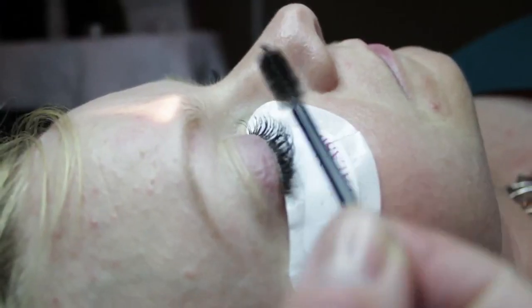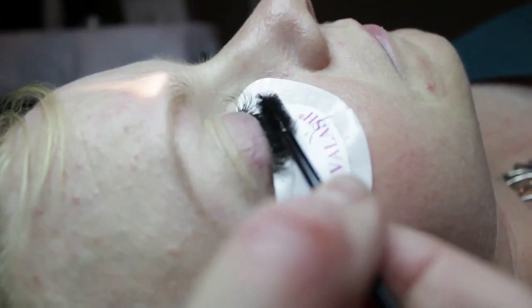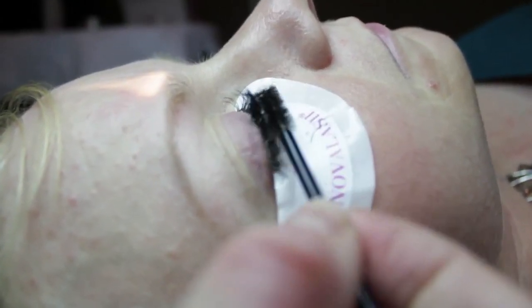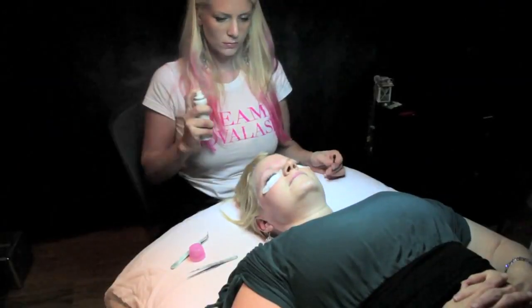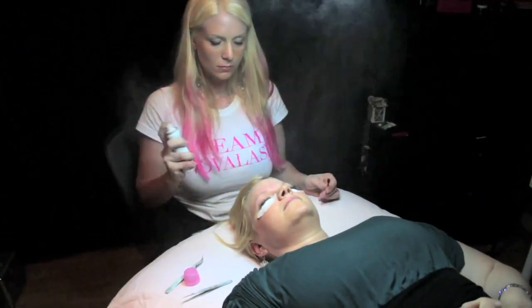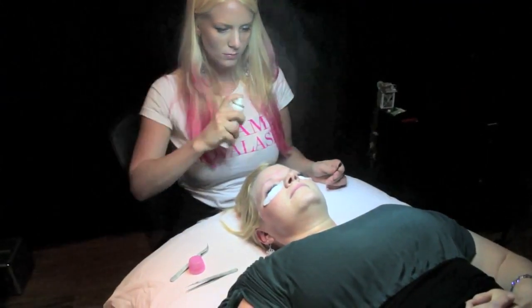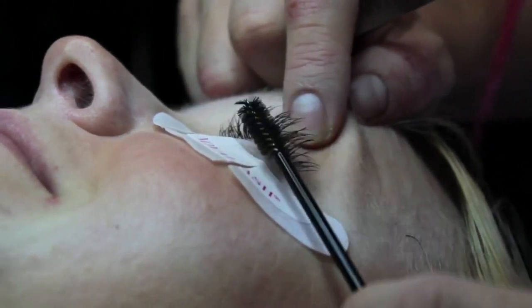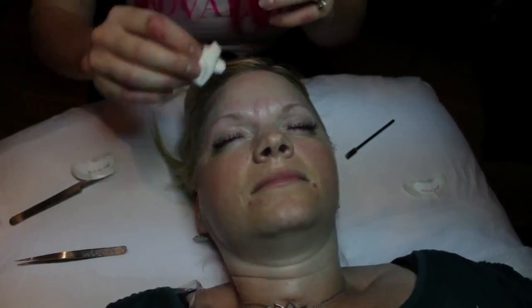You do that until the full set is done. When everything looks straight and even, you spray with some natural water or you can use the Air Nova. Make sure everything's not sticking, brush through them, do a little separation, and then you're ready to remove the pads and get approval from your client.